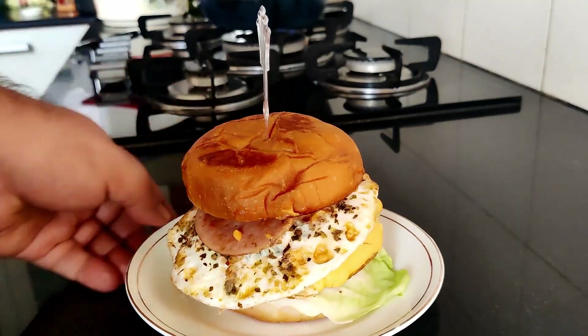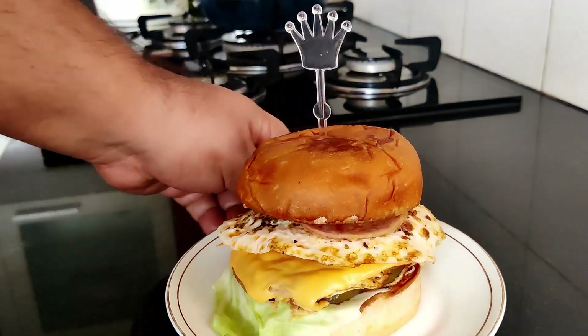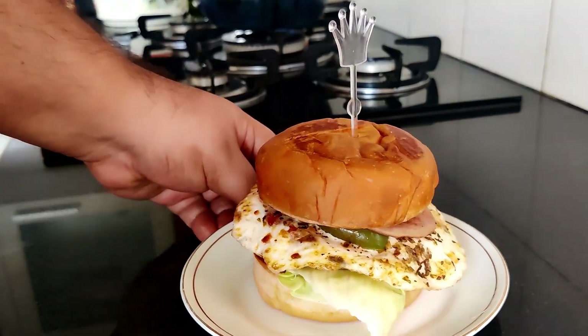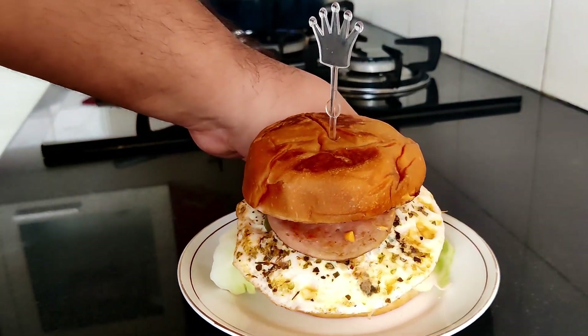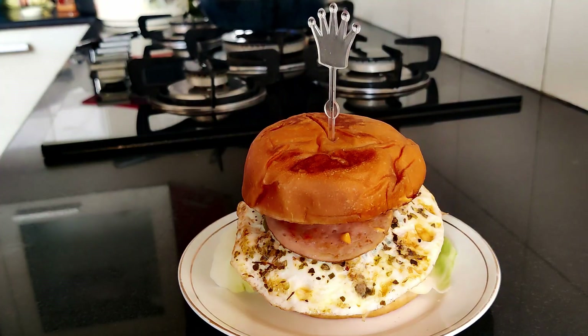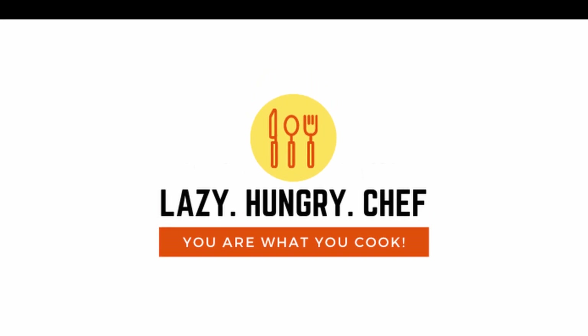So there you have it. This is the quick burger that I usually make when I'm super hungry. Do try it and leave your comments below and tell me how you feel about it. Have a great day!